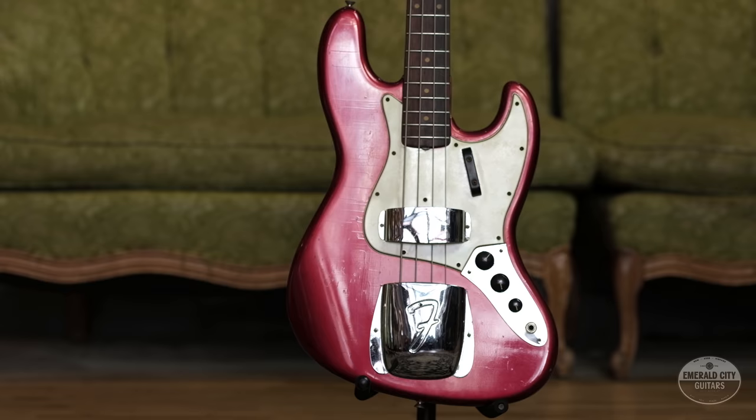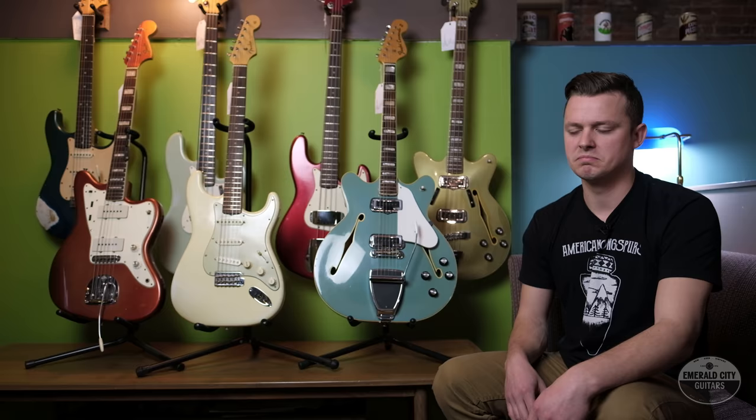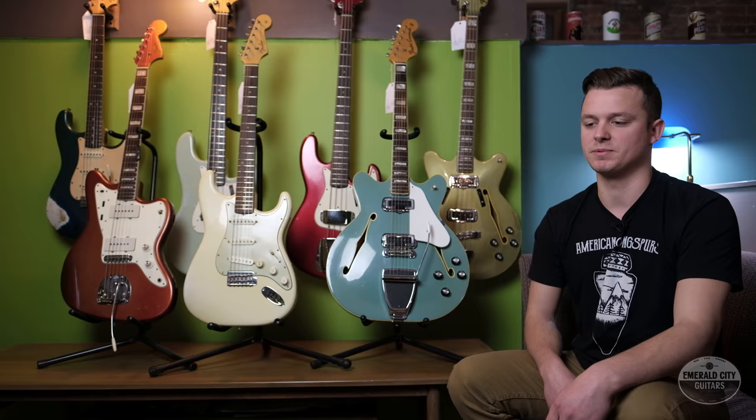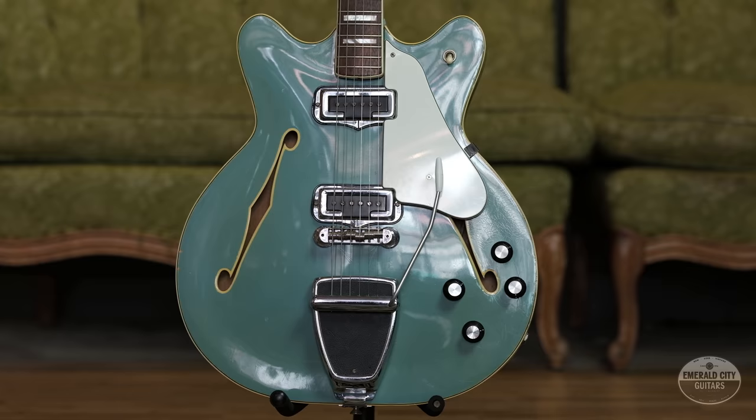So when people think about Fender custom colors, these are the ones they think about — ones like Lake Placid Blue, Fiesta Red, Olympic White, the really classic colors that we still love today. The early to mid 1960s were really the heyday for Fender custom colors. They started to wane a little bit in popularity towards the later 60s, and by the early 70s they were slowly phased out until around 1974, when basically the only options were walnut and natural blonde — really boring, earthy colors.